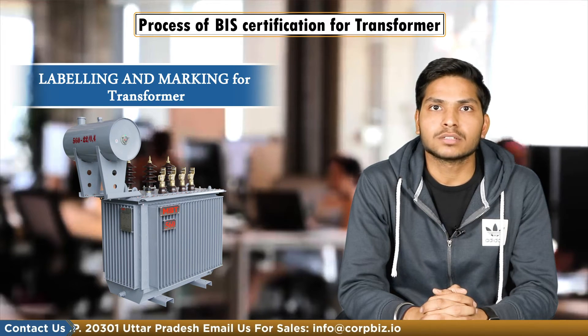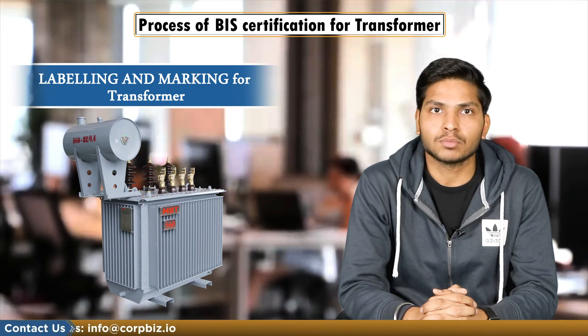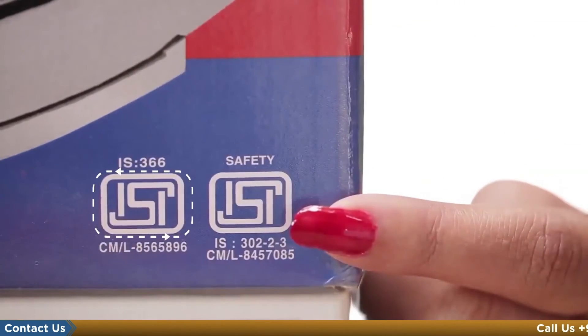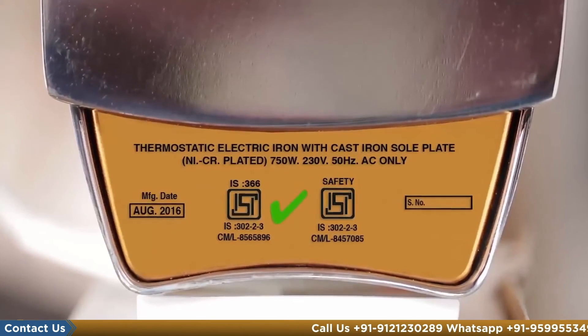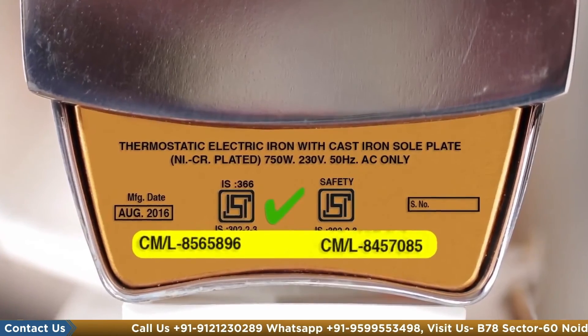ISI mark must be applied for each transformer. The transformer must obtain a BIS license from the Bureau of Indian Standards to use the standard mark. BIS issues a license based on successful evaluation of manufacturing infrastructure, quality control, testing capabilities, and manufacturing process.